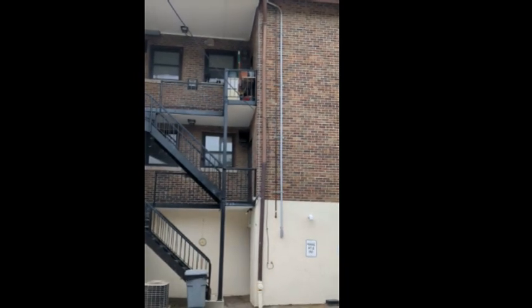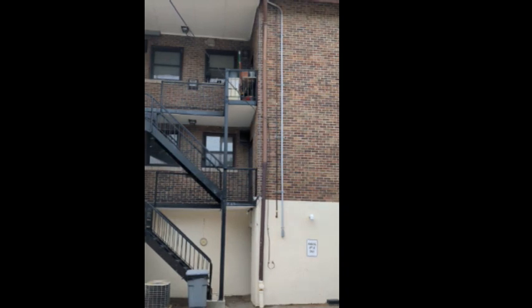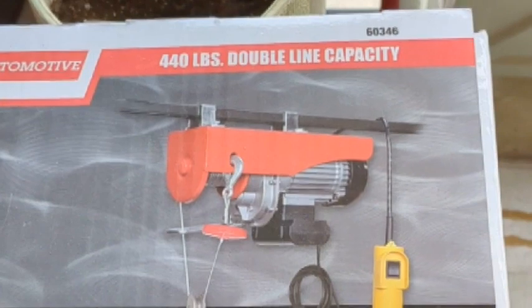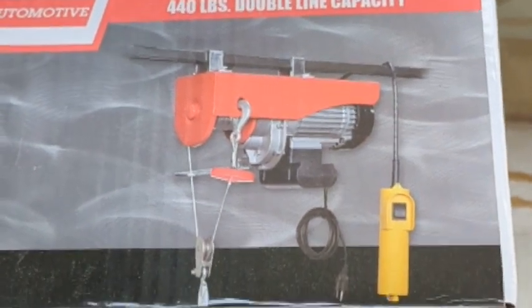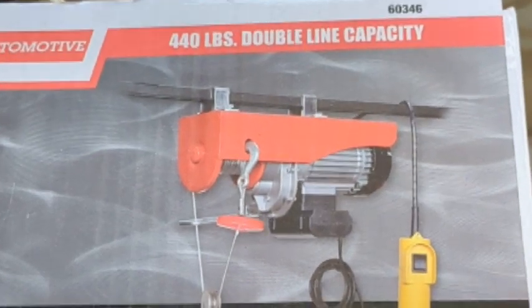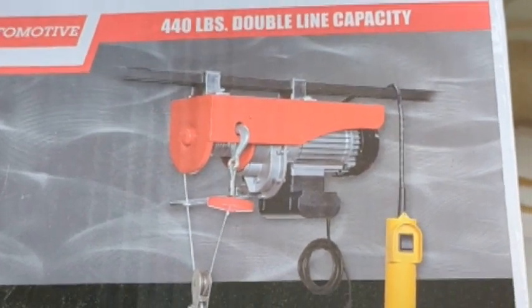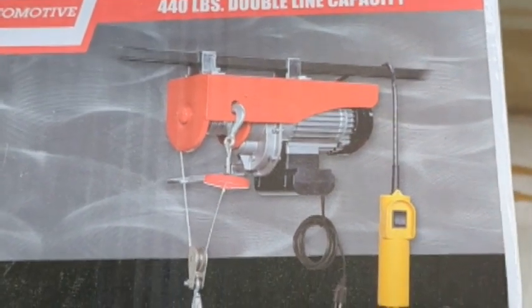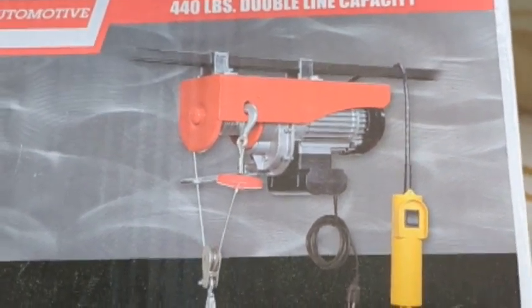Our goal is to construct a hoist to get groceries and whatever up to our second floor balcony. Having no experience with this type of thing, I checked YouTube and saw a video about this Pittsburgh electric hoist. I noticed that it had U-brackets on top to go around a square tube.